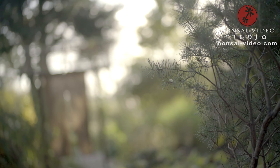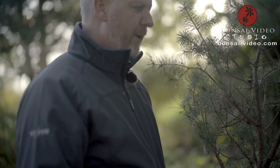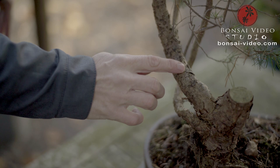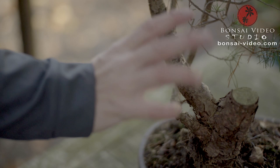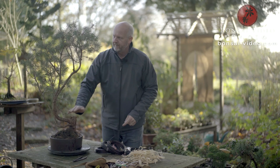I always take my time studying the tree before I begin the styling, because it is very important to be sure what you want to do before you apply the first wire. The challenge of this tree is the first part where the main branch goes out from the trunk in a slightly awkward position, but I'll try to use this as a key feature in the new design.